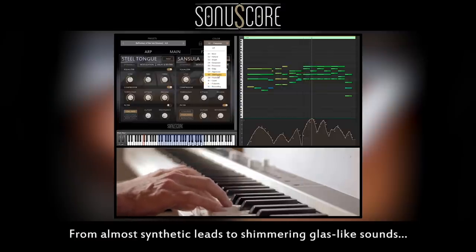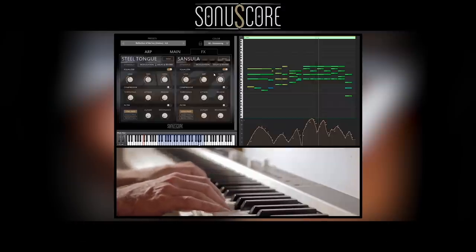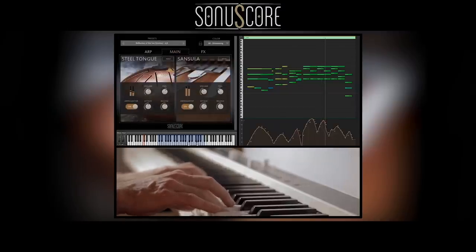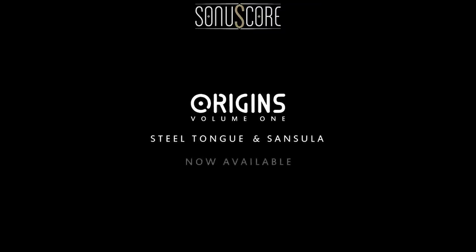From almost synthetic leads to shimmering glass-like sounds, there are no limits. Explore the sonic worlds of ZONOSCORE Origins: Steeltown and Zansala.